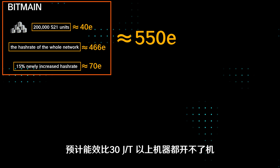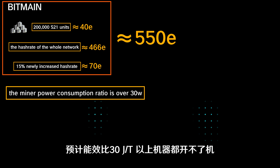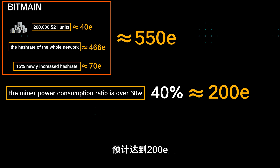This time, with the halving, it is expected that machines with an energy efficiency ratio of more than 30W will not be able to operate. Therefore, 40% of the entire network computing power should be eliminated this time, which is expected to be around 200 exahash.